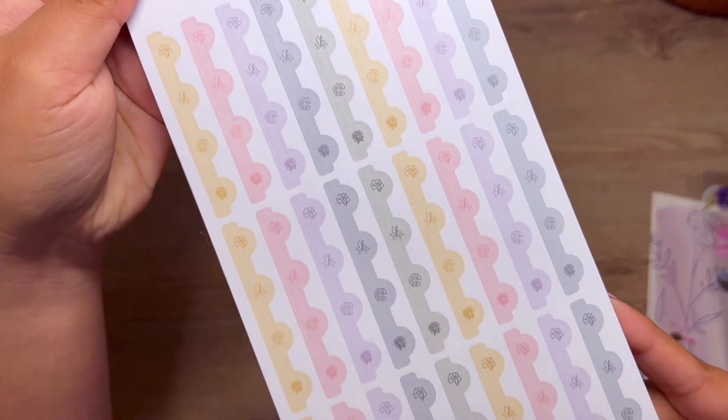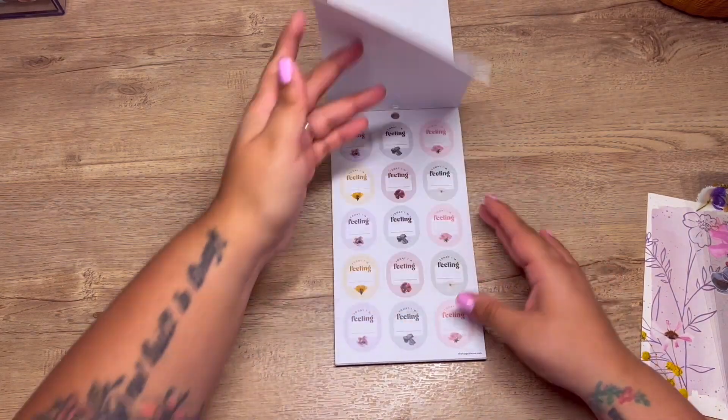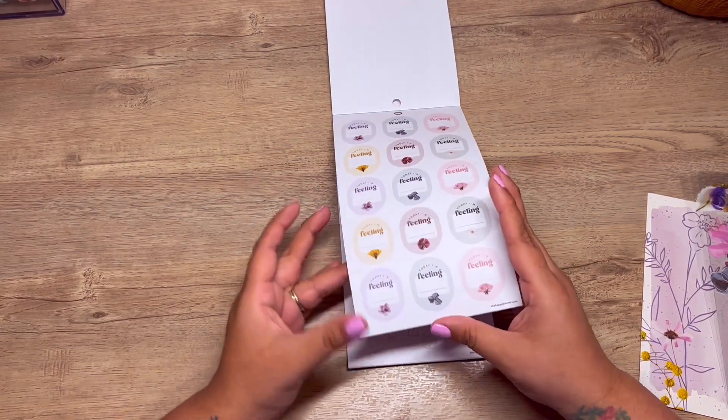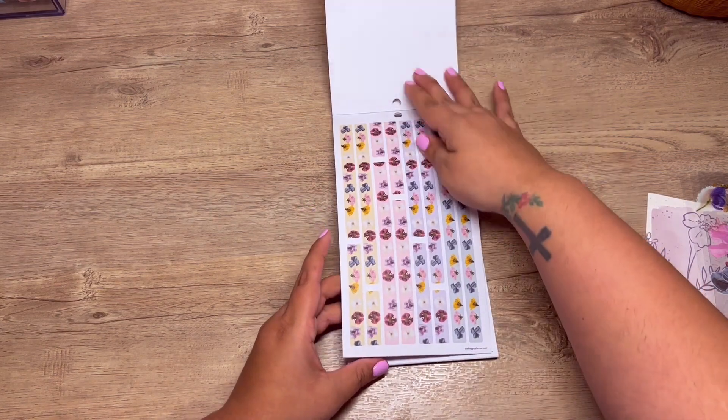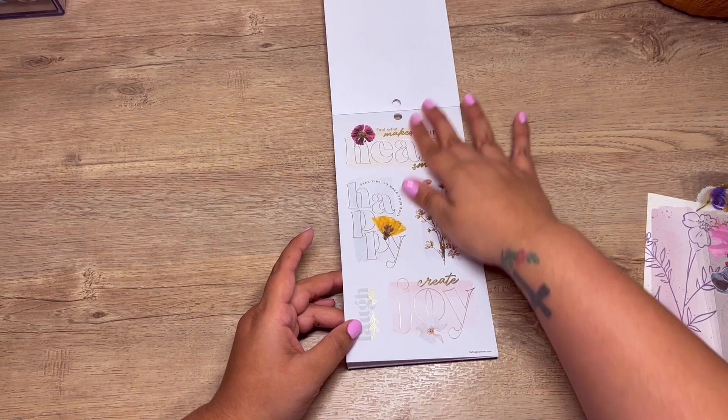You get an entire sheet of these — that is so good! Oh, 'today I'm feeling' — this is so good for mood tracking. And some washi strips — cute!